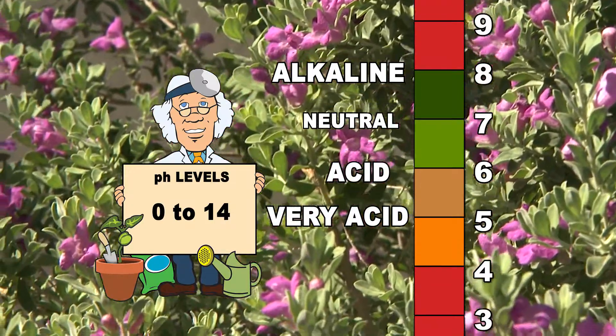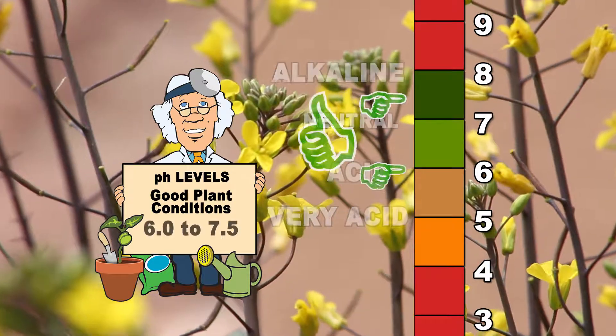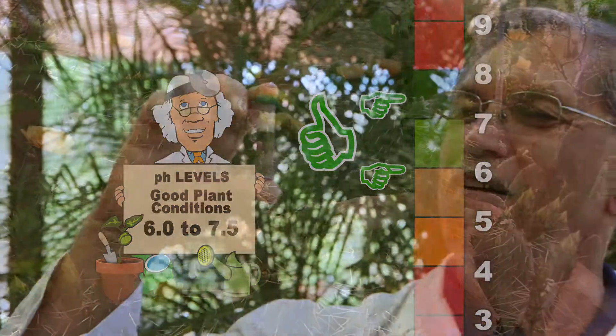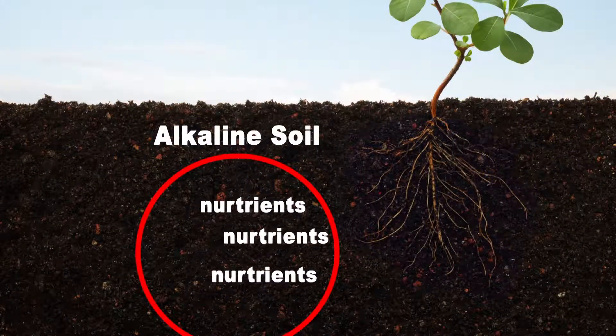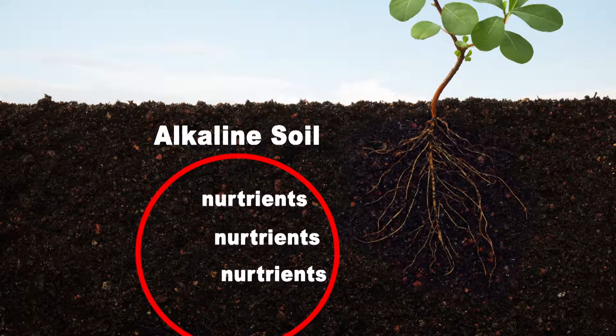For good growth and development, most garden and landscape plants need a soil pH of 6.0 to 7.5. Typical native soil here in the desert southwest will have a pH of around 8.2. This alkalinity has the capacity to bind up the nutrients in your soil and not release them to your plants. Consequently, the plants suffer from the lack of various nutrients no matter how much you try to give them.